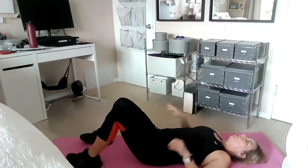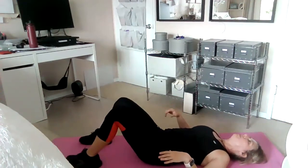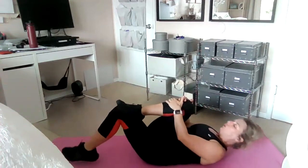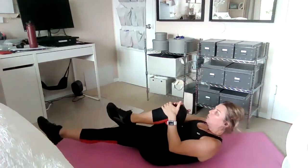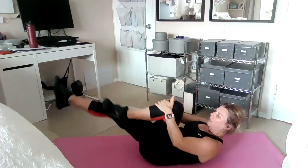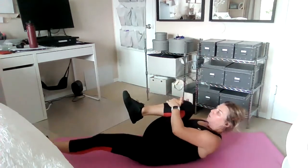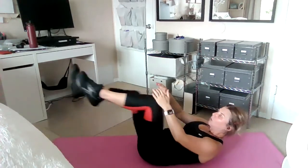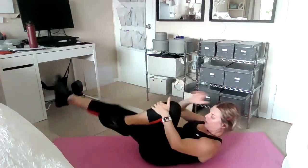Now hold that position stable. Tilt the pelvis back, bring one knee into your chest, hold it, lift your head up, curl in, and extend the other leg. As you switch, you exhale. This is the single leg stretch from Pilates. Don't tip your chin up — keep it tucked in. Lengthen your neck.